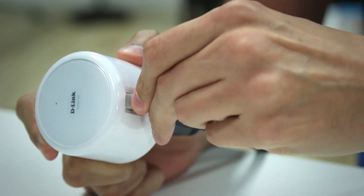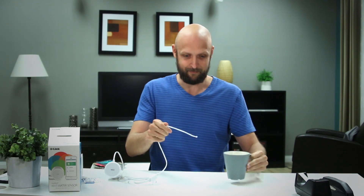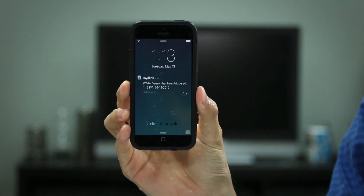Now let's go ahead and plug the cables in. First we're going to start with the RJ11 cable, and next let's plug in the sensing cable. Now that setup's complete, let's try this bad boy out. Yep, it works.